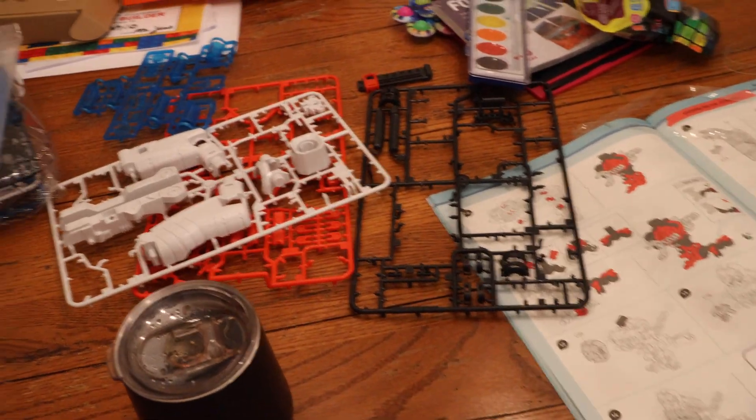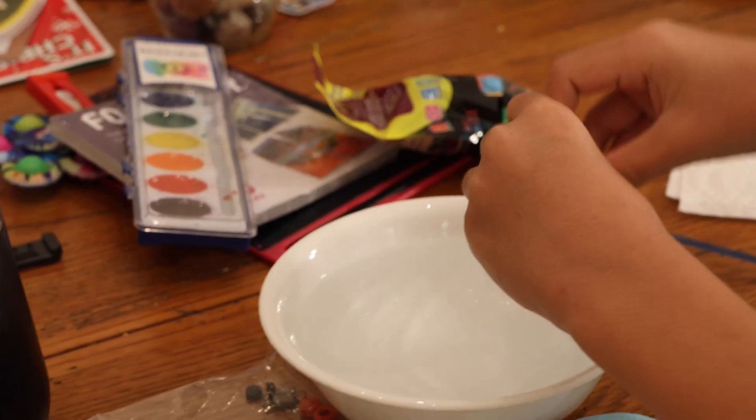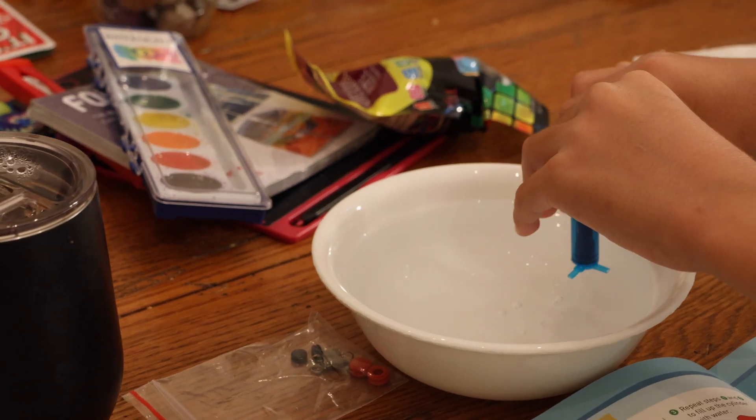For the first bot that my son put together, it was pretty close to three hours. The second bot we were able to finish much faster. So if you're considering buying these bots, know that it's not an insignificant time commitment putting these things together.